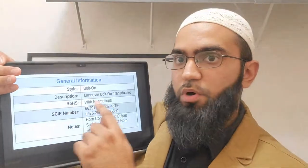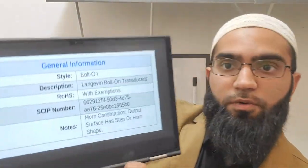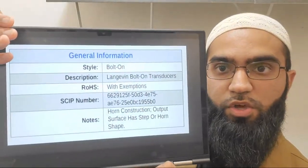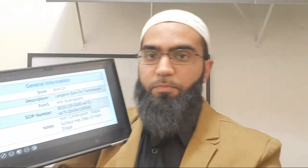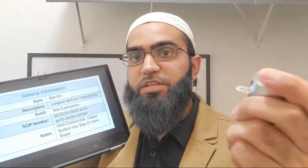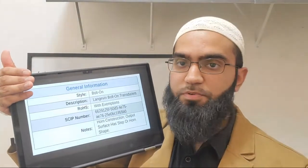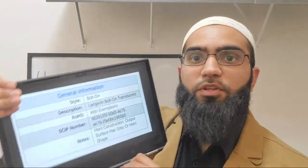There's RoHS - the Restriction of Hazardous Substances directive, very well known in the EU. The material for this ultrasonic cleaning transducer is PZT, which does contain lead, making it technically a hazardous substance. However, because there is no alternative, it is exempt from the restrictions for most applications.